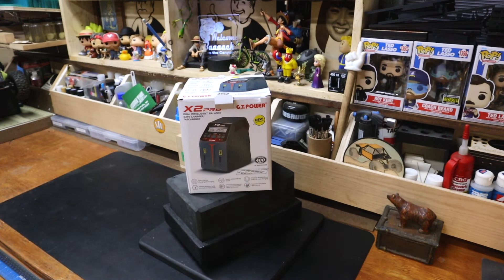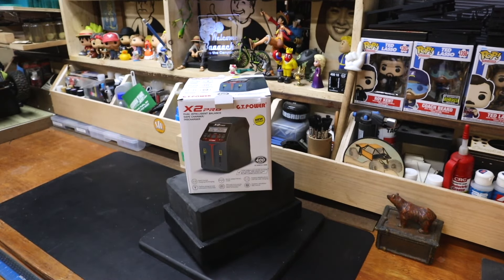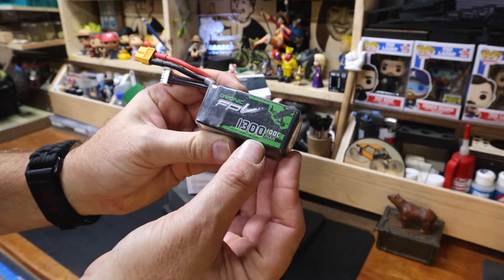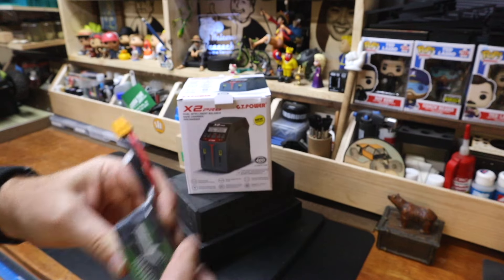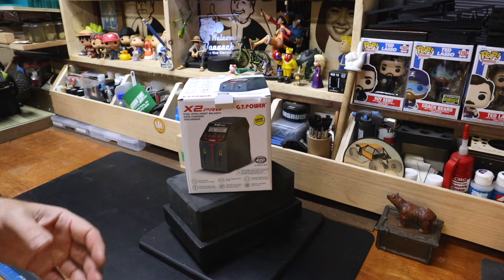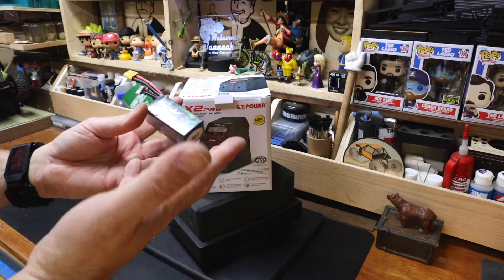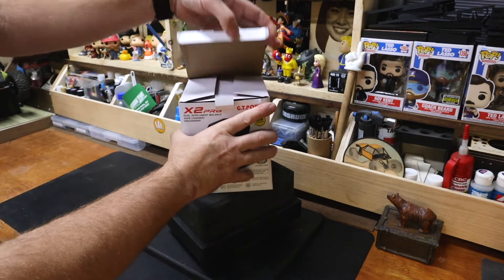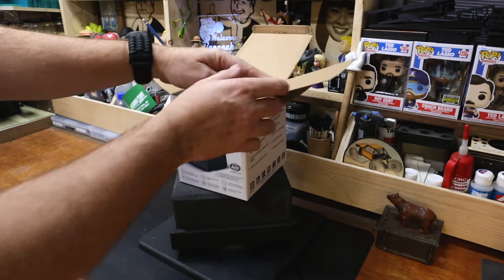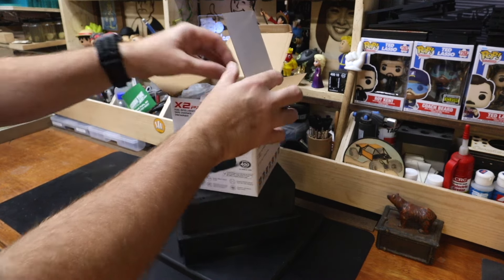100 watts per channel is plenty. This is a 19.24 watt-hour battery, so you need about 20 watts of power to basically charge this battery in an hour at a 1C rate. So 100 watts is plenty — you have plenty of overhead. You're only going to wish this charger had more power if you're charging monster 6S packs all day.